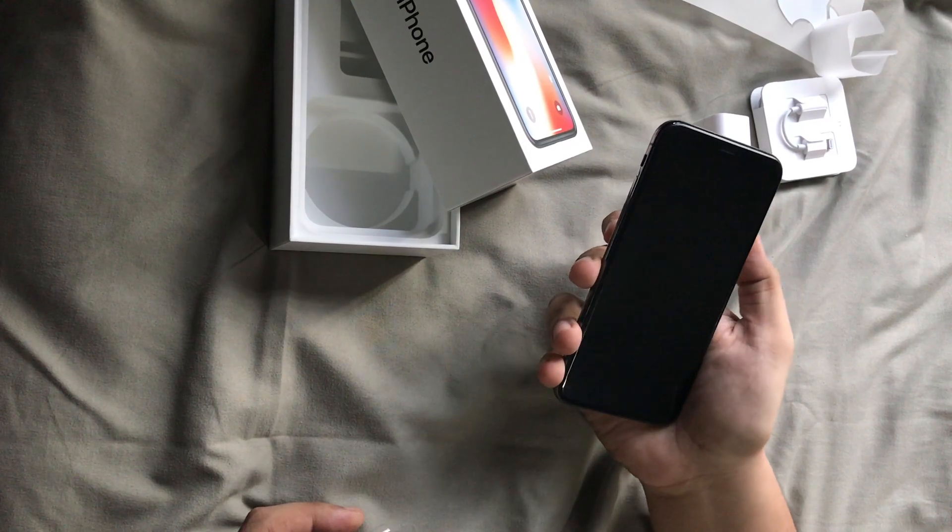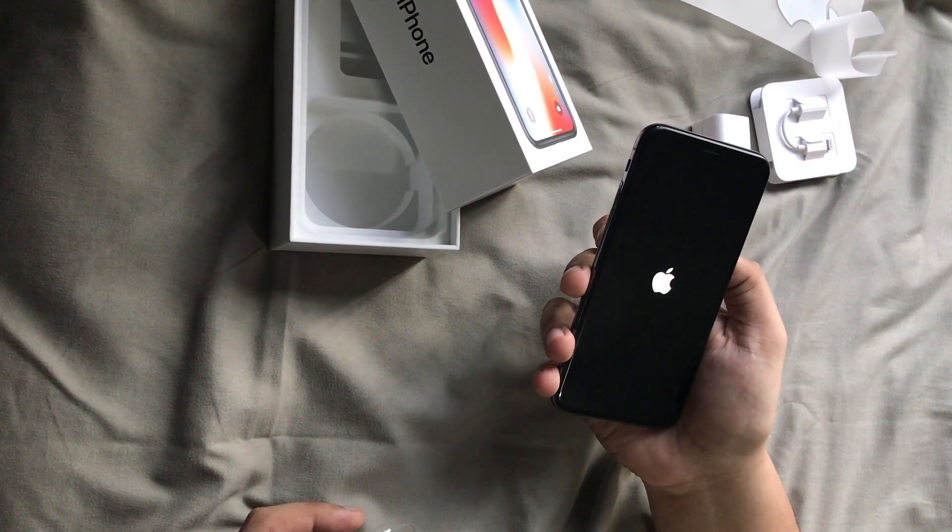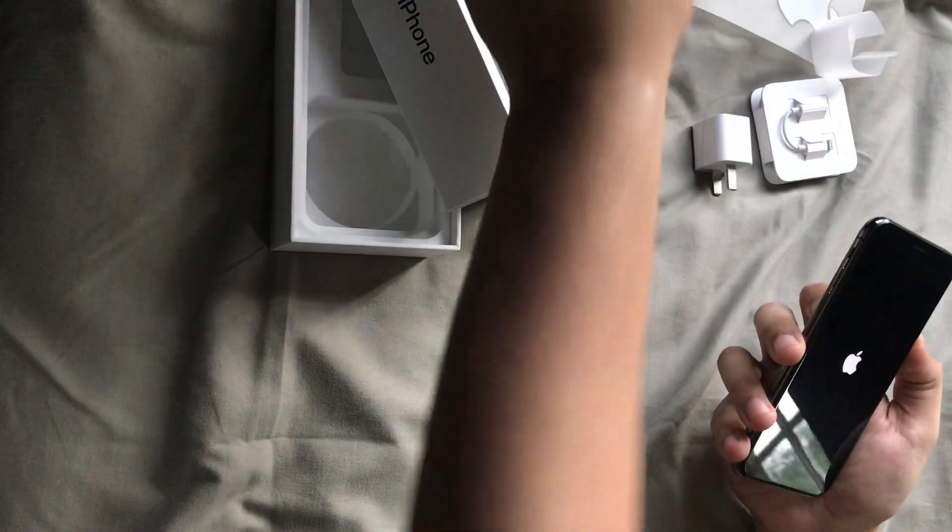Let's power this on and see if we've got some juice. There it is — it's turning on. Alright.